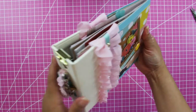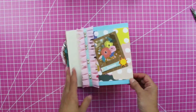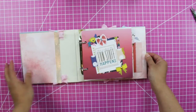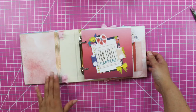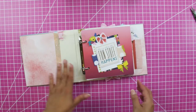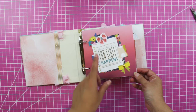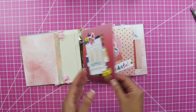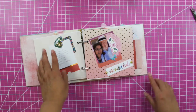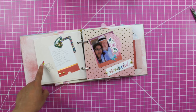Now I'm going to show you the inside. We covered this in my previous episode where I used the Dear Lizzy paper and some of my golden washi tape. The first page is where the fun happens — summer, we always have fun, right? I have jammies here, I did my journaling, and I stamped and used some of the puffy stickers from the Pink Paisley Pick Me Up collection to keep everything cohesive.